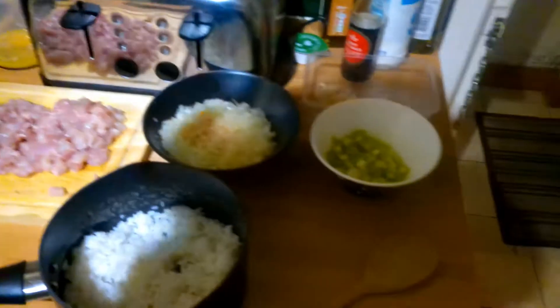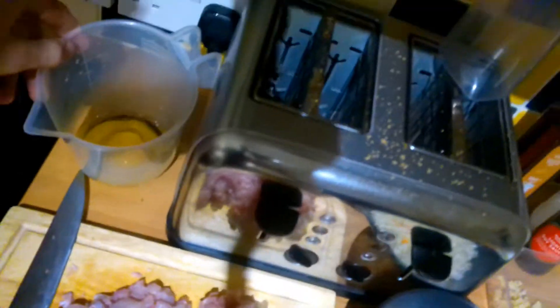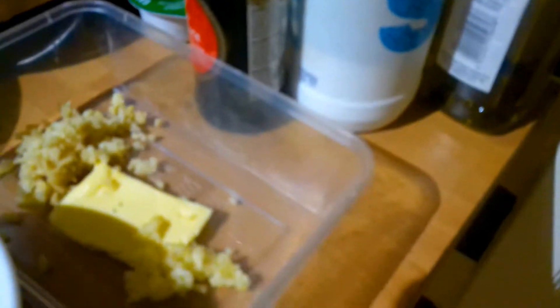All you need to make some amazing fried rice is these simple ingredients. We have ready-made rice from yesterday — basmati rice, very nice. Spring onions to garnish. Very finely diced onion and carrot. Diced chicken. Two eggs. Then soy sauce. Garlic, butter and ginger. Toasted sesame oil.